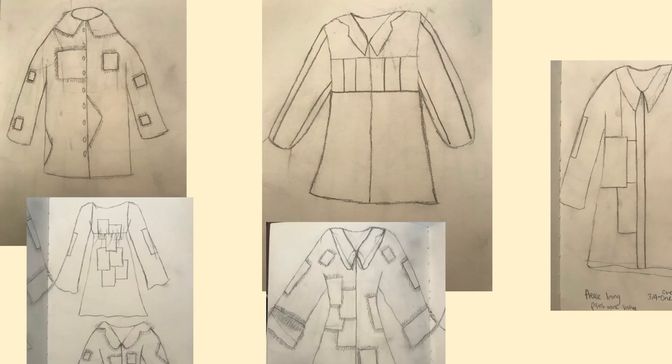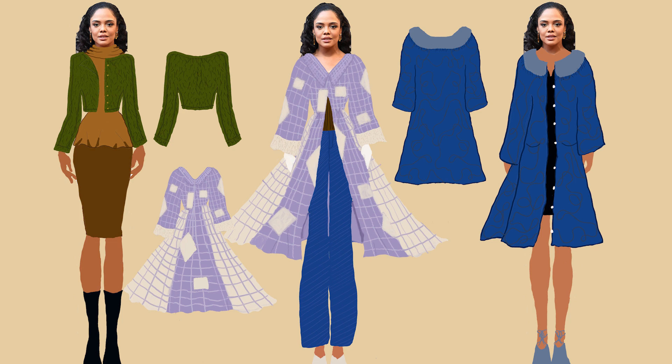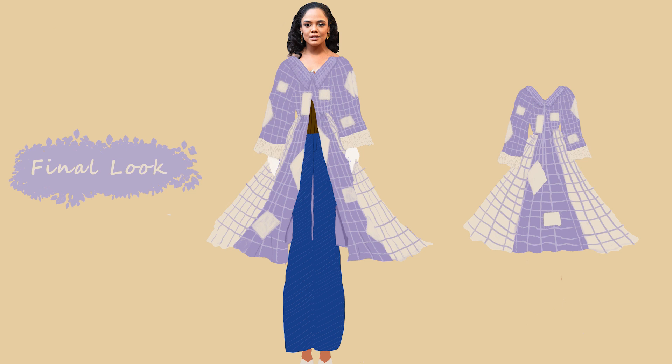I started off with research and then did some sketches — I'll show you my slide of initial sketches. Since I already had the fabric, I drew out the final illustration as well as the other five designs for the collection. I tried to make each one really different. The one I was actually bringing to life was probably my favorite, but I also love the blue one next to it. It was really fun and I may end up making more of the outfits from this collection.